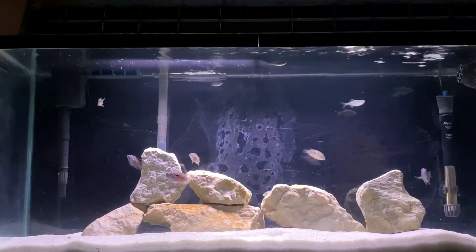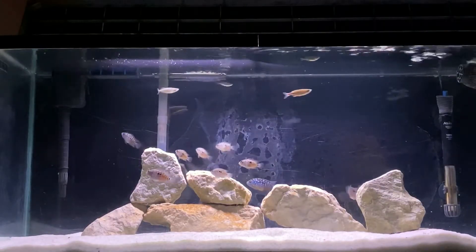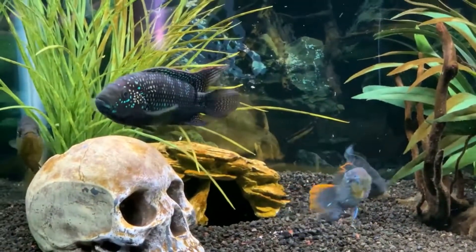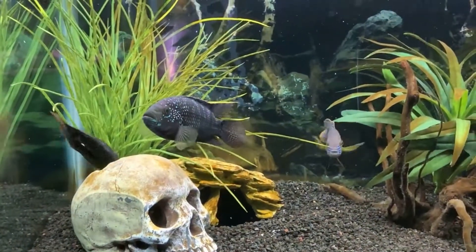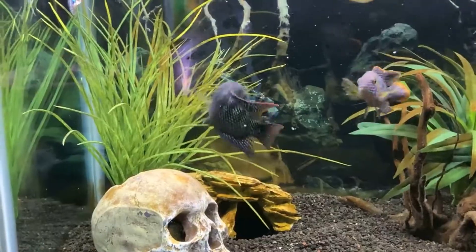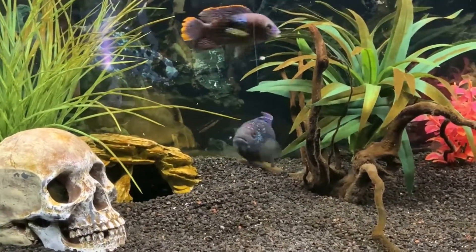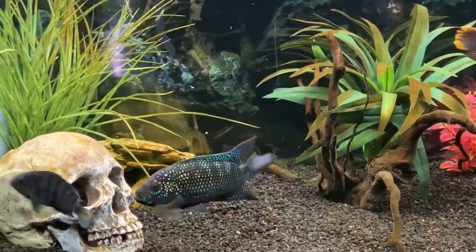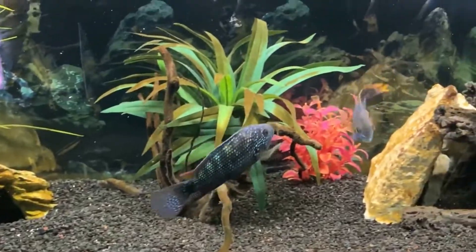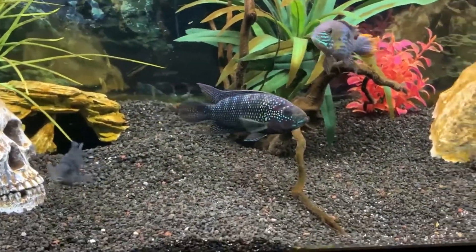Jack Dempseys are usually great parents and will protect their fry at all costs, becoming very aggressive towards tank mates. If possible, we'd recommend separating the pair from others. You may also want to separate the male and female if they're too rough with each other while they're still figuring out parenthood. Sometimes tank mates actually give the parents a focus to protect the fry versus directing that aggression towards each other. Just be sure to monitor the situation and move fish out or put up dividers if things get too rough.